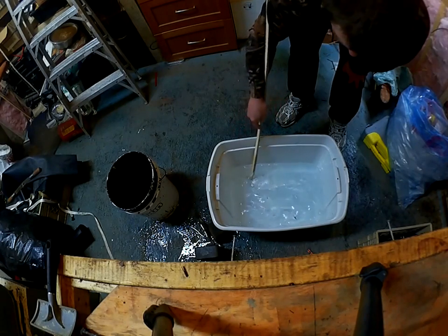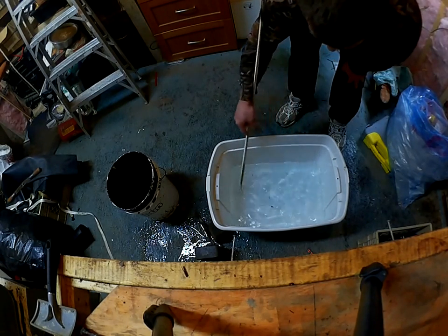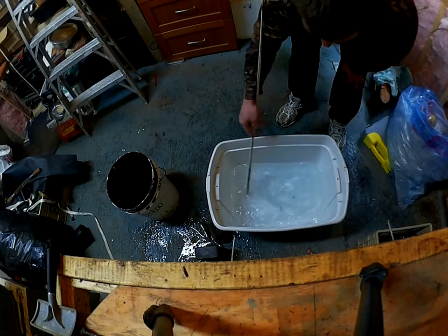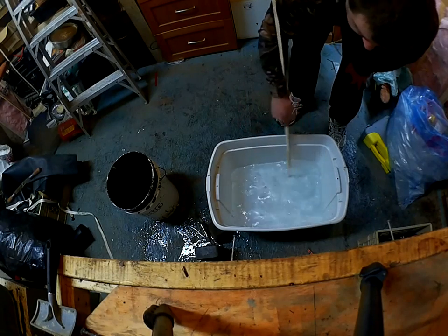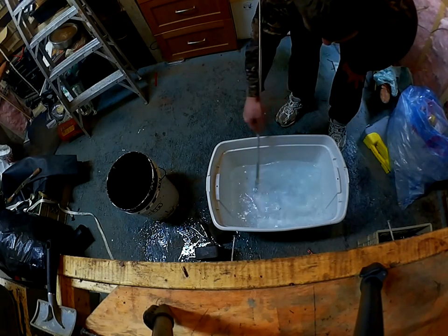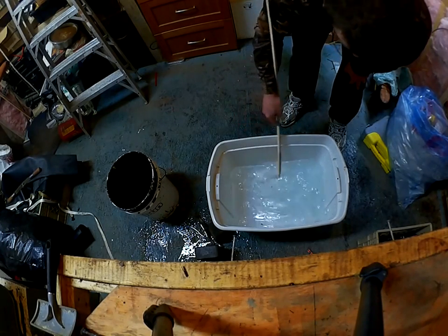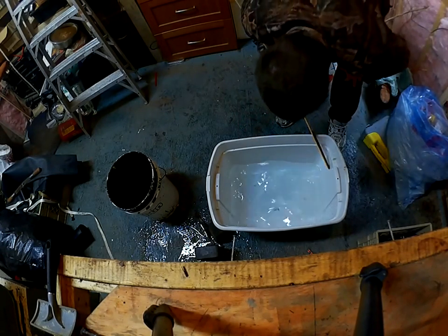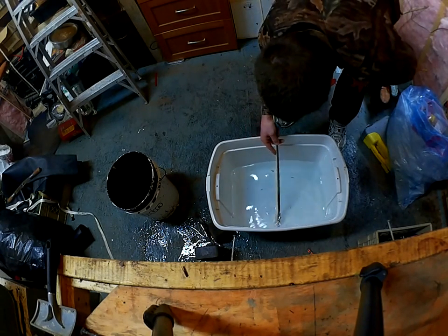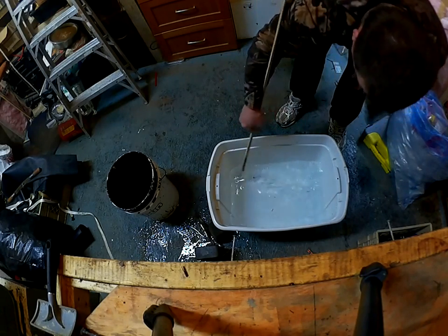If you leave it in too long, what happens is it starts to rot — the skin swells up so much that the hair will start to slip, and you don't want to do that. It looks like everything is dissolved now.